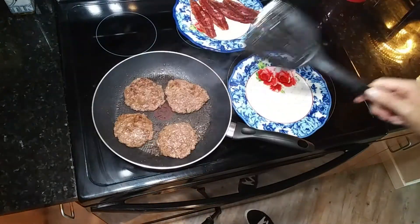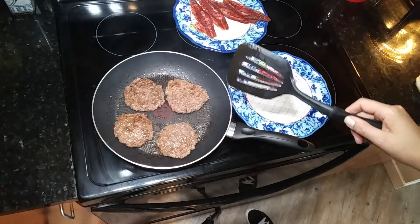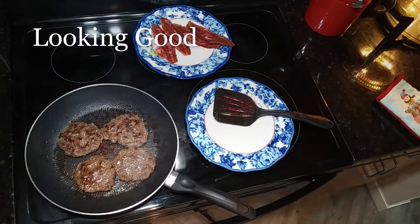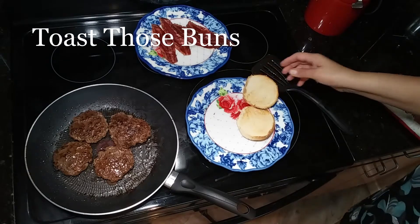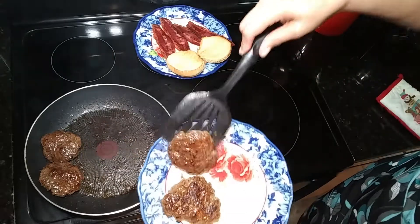You want these puppies to be nice and charred and crispy on the outside, fully cooked on the inside. Put them on a plate and let them rest for five minutes.